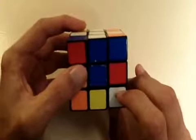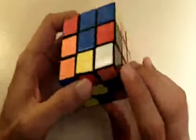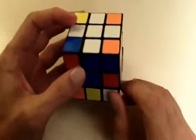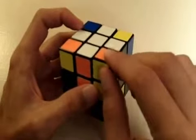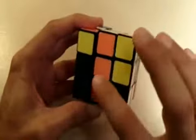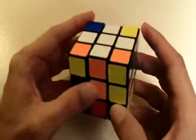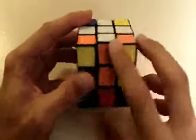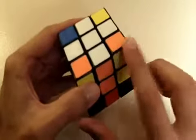Let's look at the color of this corner piece — this one is white, orange, and green. Since this piece is white, orange, and green, we know that it needs to go into this position right here, because this position has a white center, an orange center, and a green center. So we know that the white, green, and orange corner piece needs to go into this corner.